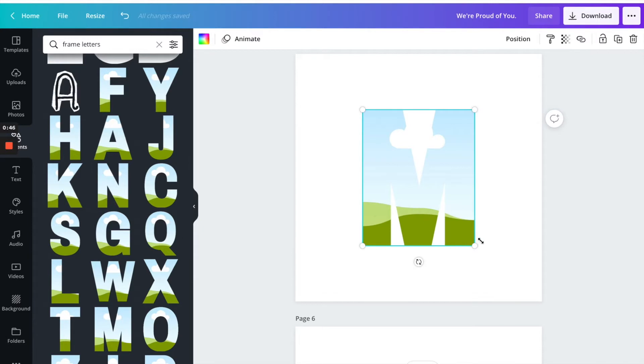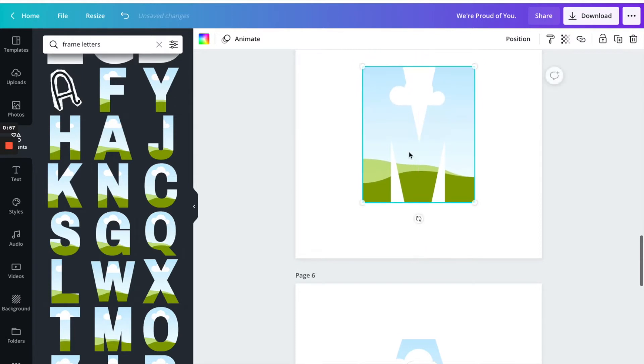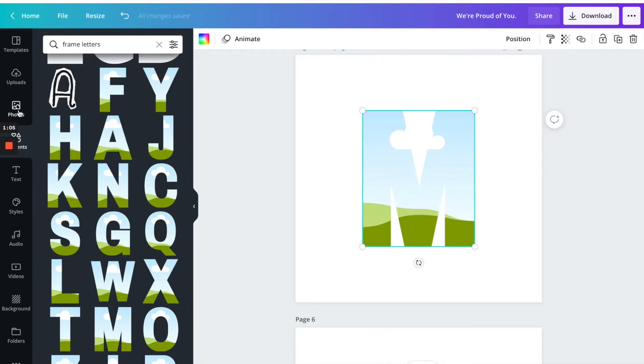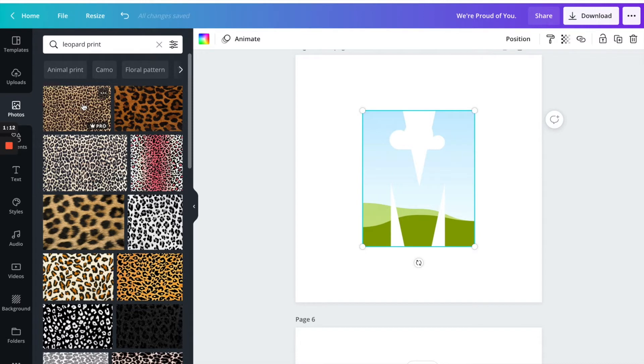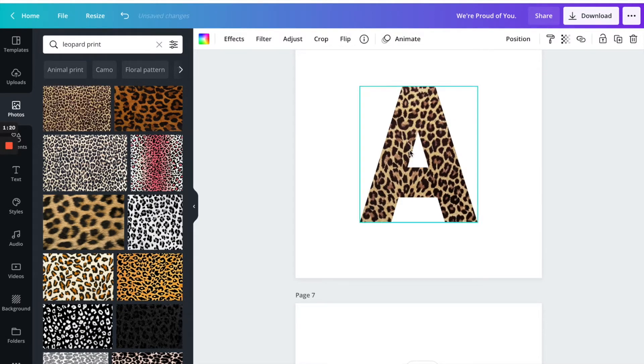For this particular one I'm going to use M and A because our word is going to be mama. Make sure that's in the center. Next, go to photos and type in leopard print. I like this first one so I'm just going to drop it right in there. Since I'm using the same letters repeating, I'm going to download this just one time, but if you have a longer word like 'strong,' download each letter individually.